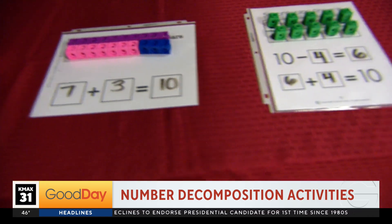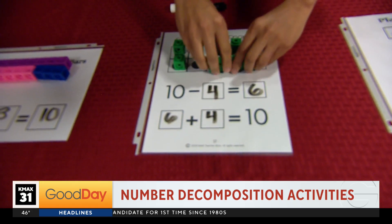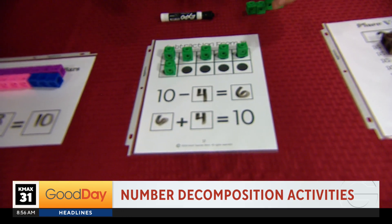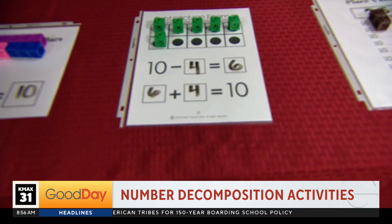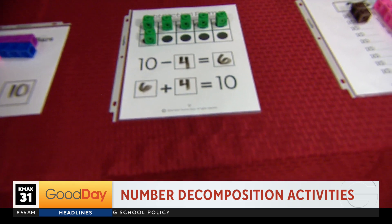And this one here — we've got a subtraction activity. We've got our 10 frame. We're going to take away 4, so your child can fill in the fact, but then now they're also seeing the relationship that 6 and 4 make 10. So again, we're not memorizing — we're building conceptual understanding by making connections and seeing what it looks like. And feeling what it looks like too.